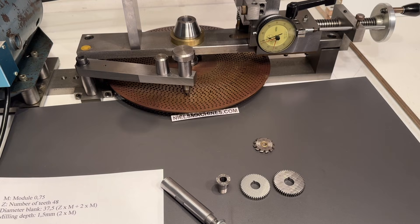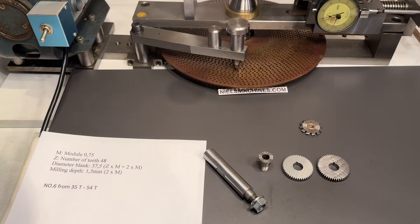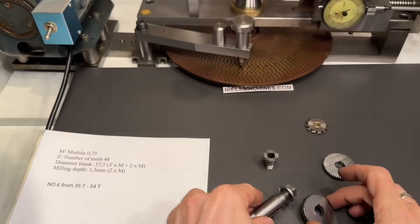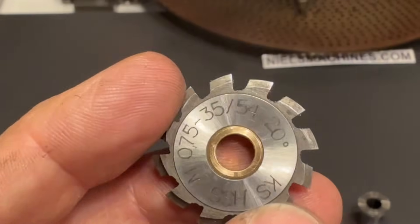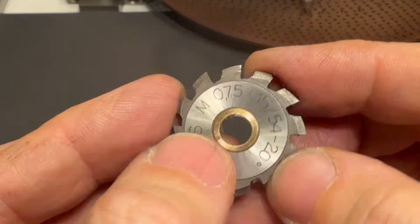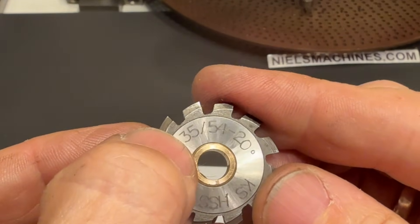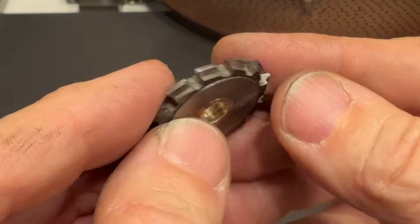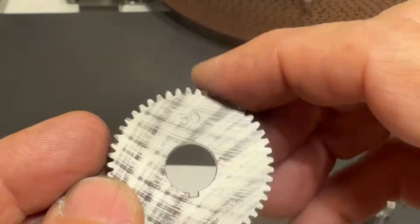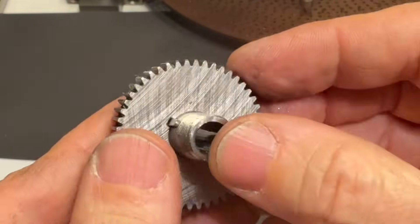So hello. I wanted to share my first result of the gear which I was cutting with this gear cutting machine. This is the arbor for the blank, and this is the gear cutter I was using with a bushing from 10 to 7 — 20 degrees, module 0.75 — and this one is suitable for teeth from 35 to 54 teeth. This is the original Schaublin gear, number 50. I was missing number 48. The original one fits in the thread cutting attachment of the Schaublin 70.